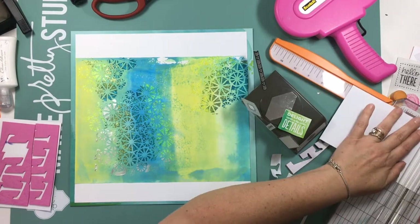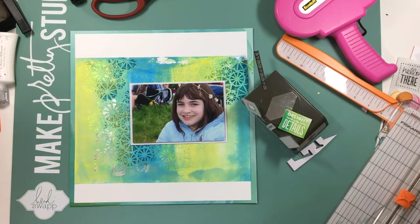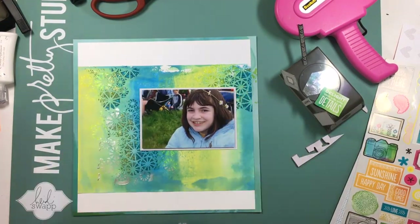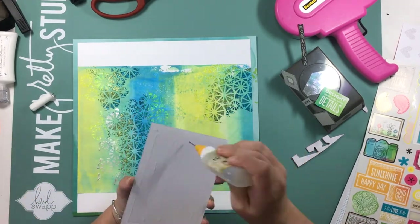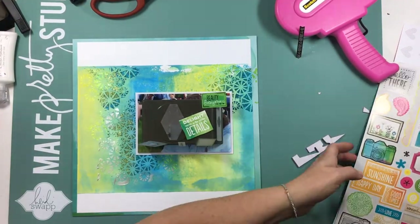To adhere my photograph down, I'm using crystal lacquer in my fine line bottle. I find that when you're using mixed media and stuff that you've put through stencils, you definitely need that liquid glue — the adhesive in the ATG gun just doesn't hold to the stenciled areas very well at all.